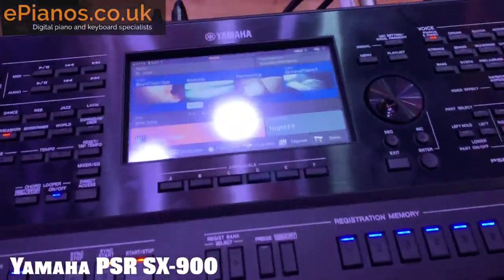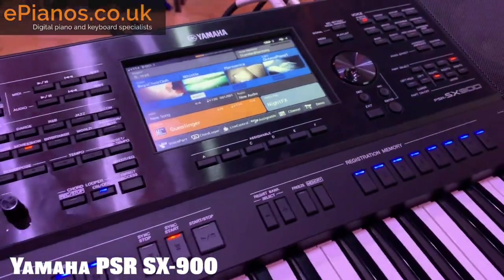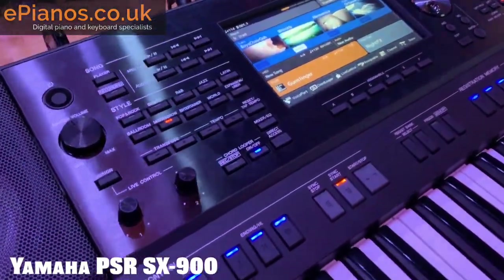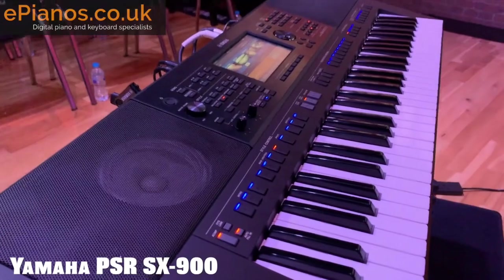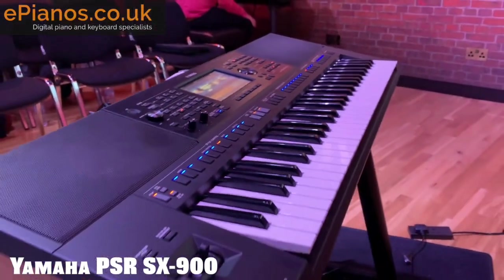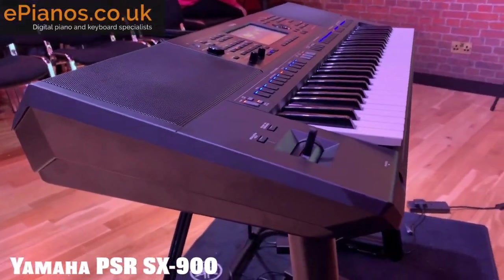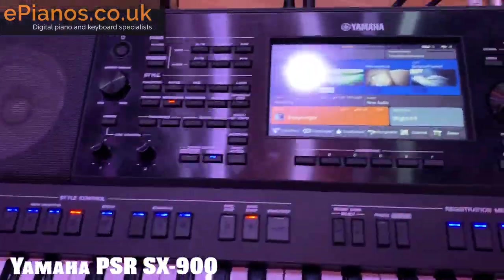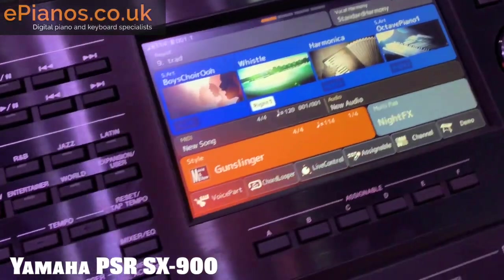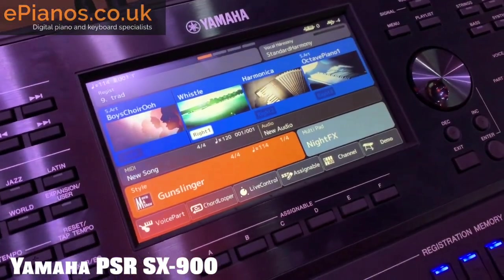Previous models of S-series keyboards had speakers designed to pump sound directly into your ears as the player. But on the SX700 and SX900, the speakers are designed to project outwards towards the audience. This is going to be fantastic for people playing gigs in small venues — no need to plug into external speakers to be heard across the room.